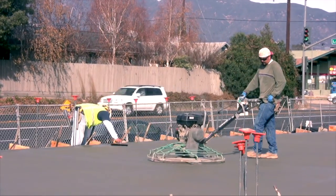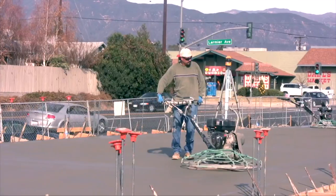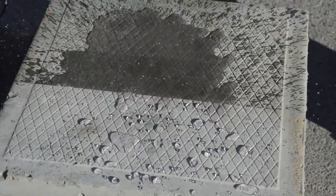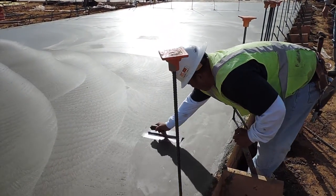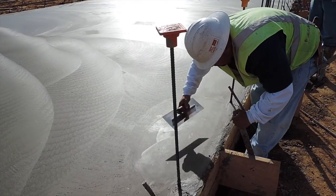Remember, while Day One is making your life easier and making your finish faster and better, it's also improving the surface of the slab — making it harder, more abrasion resistant, and adding water repellents that will help it resist stains and freeze-thaw problems. You can use Lithic Day One on every slab you finish; you never know when it might save your slab.